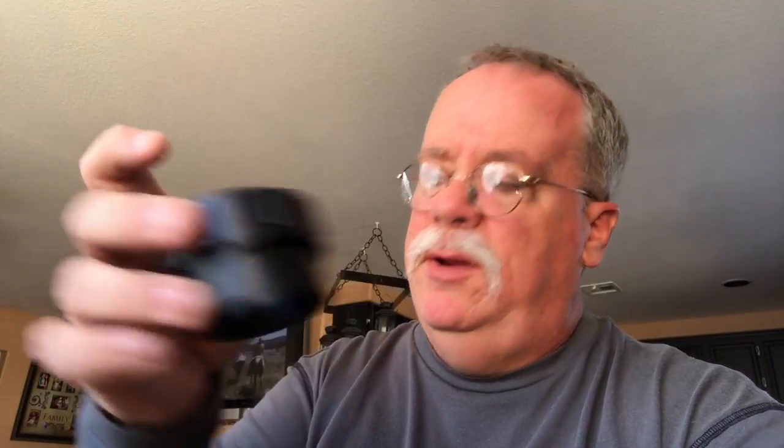You start out with a female 2-inch adapter, male 2-inch adapter, 2-inch plug, this smooth to threaded 2-inch adapter, a cap for that from Star Nursery, this little valve, some PVC glue, and a drill.